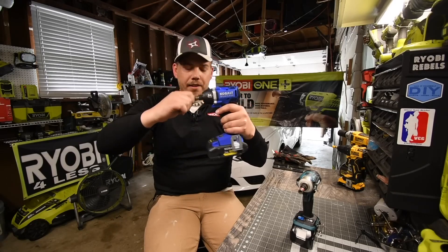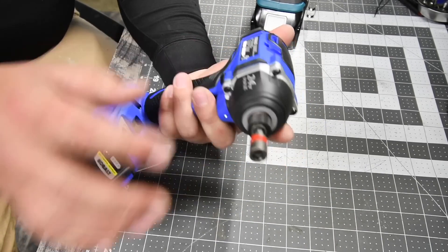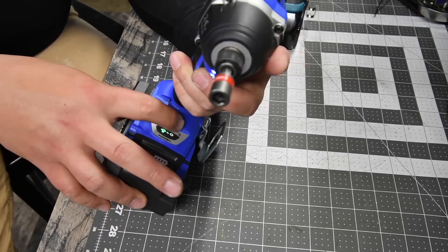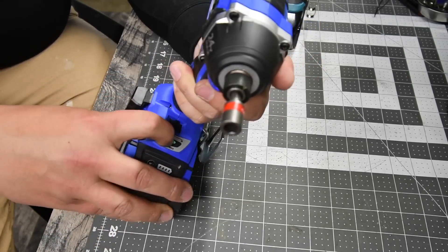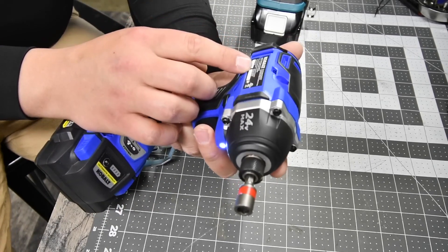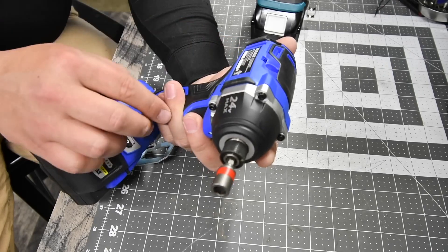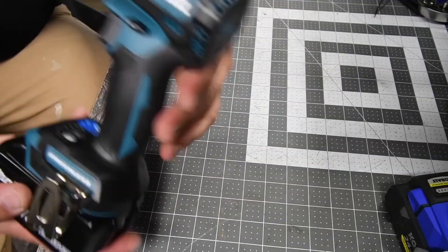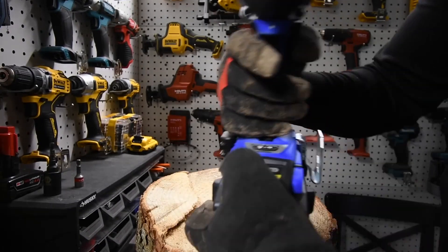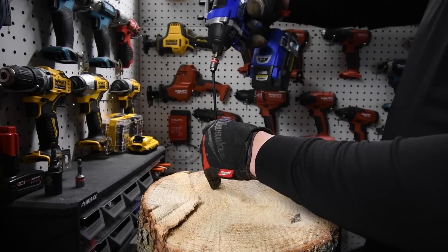Best overall: the Cobalt XTR Max 24V is a top-performing impact driver, known for its speed, torque, and battery life. In testing, it was the fastest model at driving 3-5/8 ledger screws into lumber, with an average speed of 3 seconds. It also had impressive torque results, maxing out at 300 foot-pounds of pressure. The XTR Max 24V also stood out with its impressive battery life, completing 7 sets of testing before needing to be recharged.